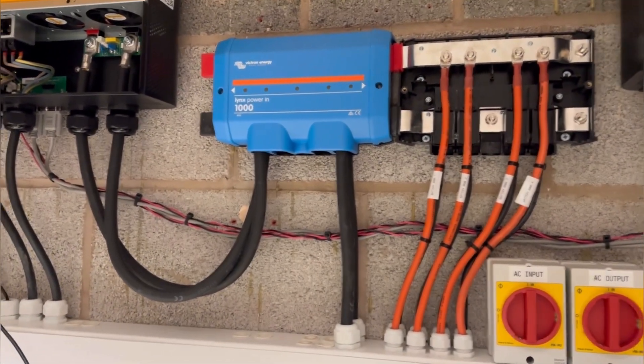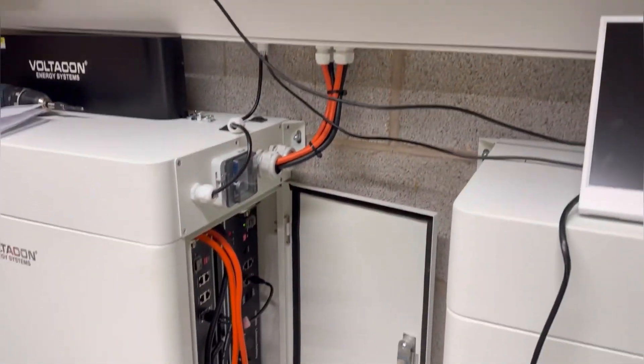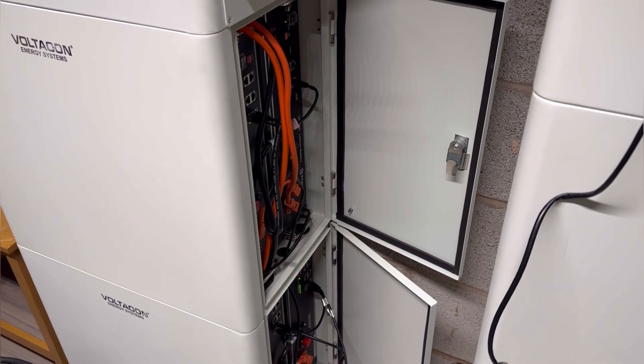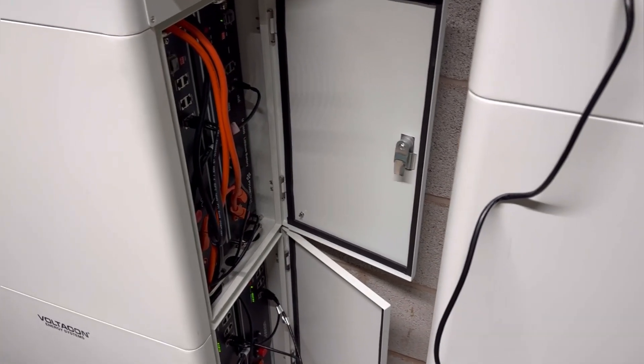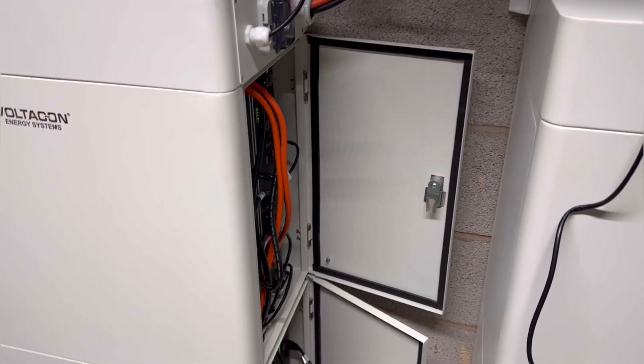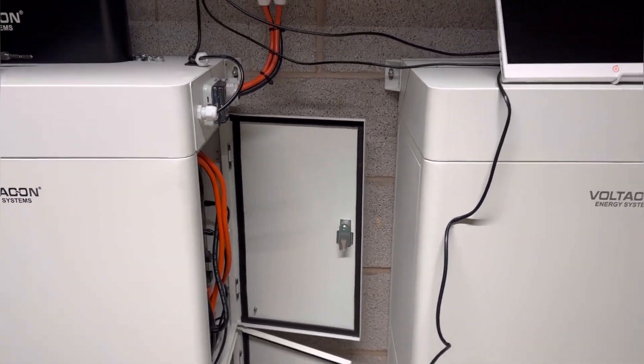It's very important to use this method when you have multiple batteries connected together. It's not advisable to use parallel cables to run all eight batteries with one pair of 25 square millimetre cables — it's going to melt the cables straight away.